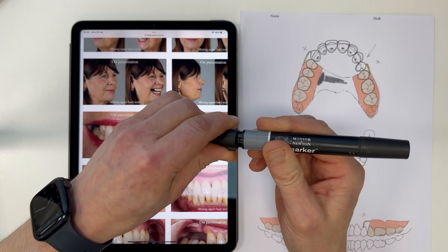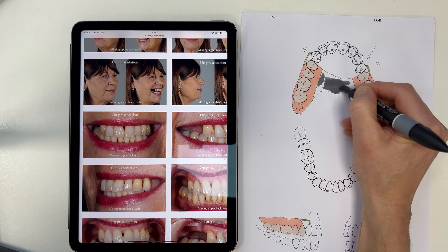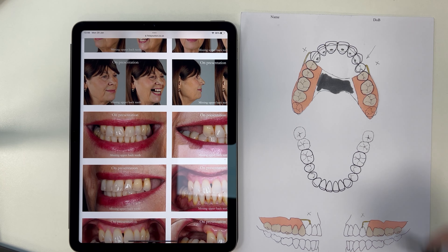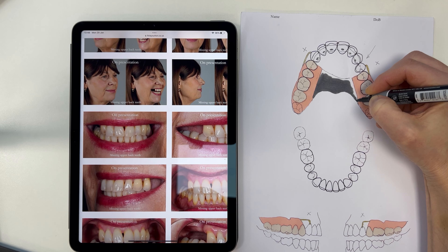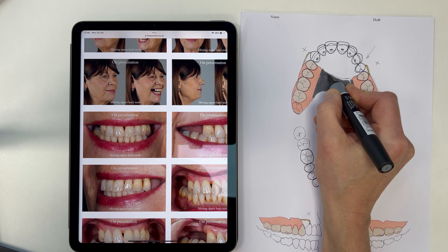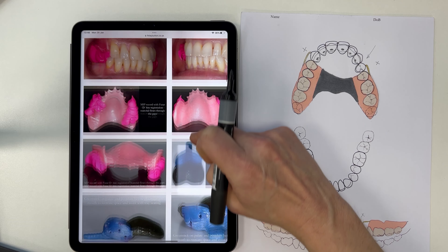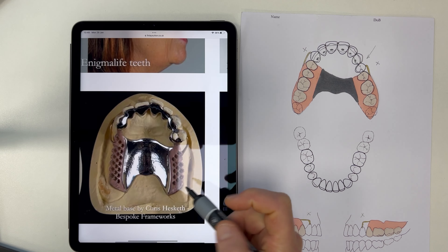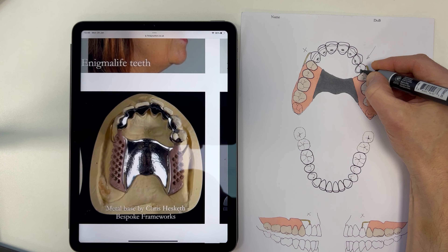I can turn these markers over — they're great because I've got the thick chisel end just to colour that in, doing the main bit. This will be the framework of the metal. There'll be a mesh that extends from this area into the denture underneath. If we fast forward right through to the metal framework, it's going to look like that — with metal mesh extending underneath there, and then the metalwork extends onto the top of the teeth just like that.